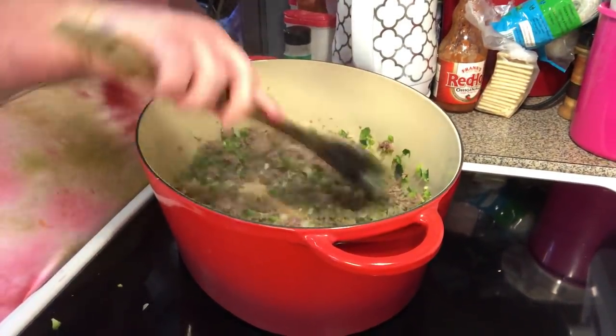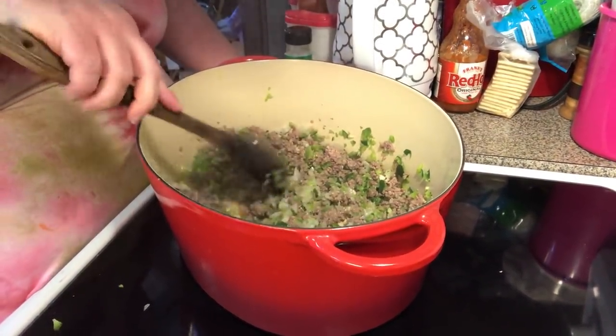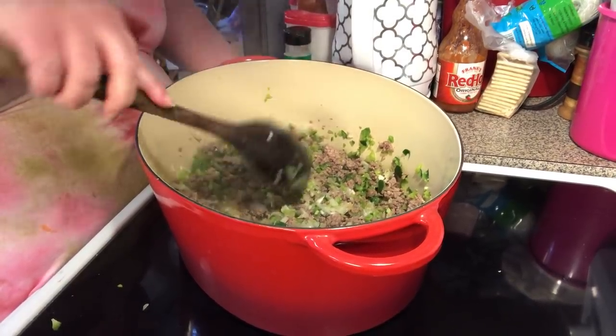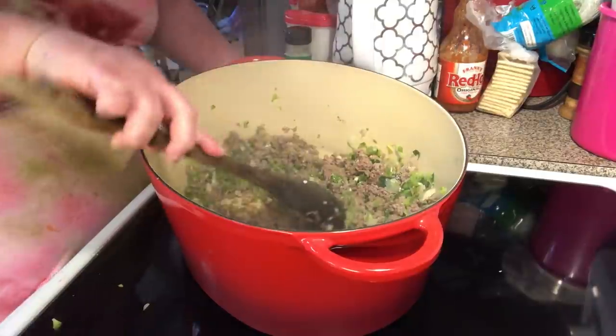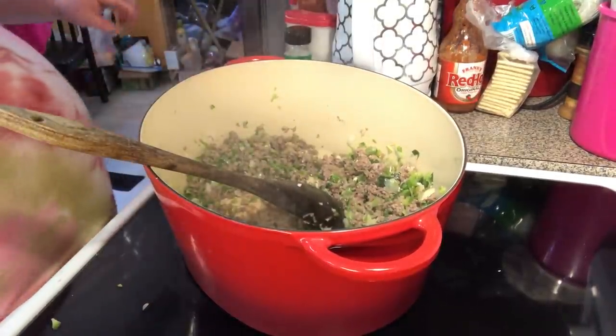So we've got ground beef, cooked until there's still a little bit of pink. Then we put our onion, garlic, and bell pepper in here — that's the only thing that's gone in so far. Now let's put our spices.